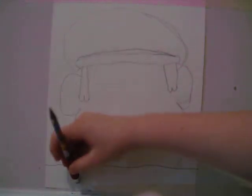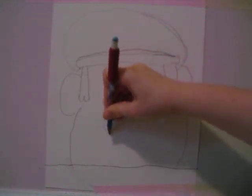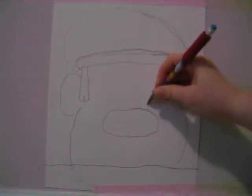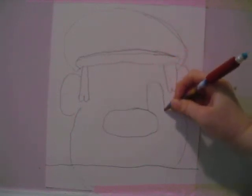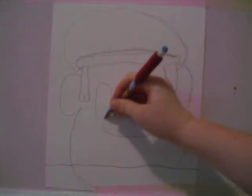Now we want to draw the nose — it's basically just a big oval on his head. Then after that you're going to want to draw his eyes: round there, up, round down. There we have both his eyes.